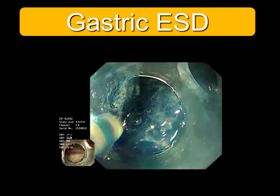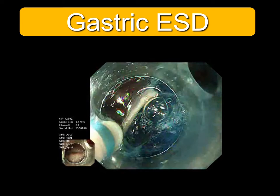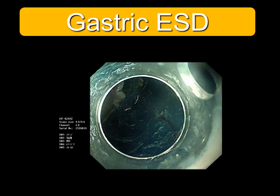The procedure is just dissecting the blue submucosal layer. It is very simple, isn't it? It is completed within 5 minutes in simple cases as you see.